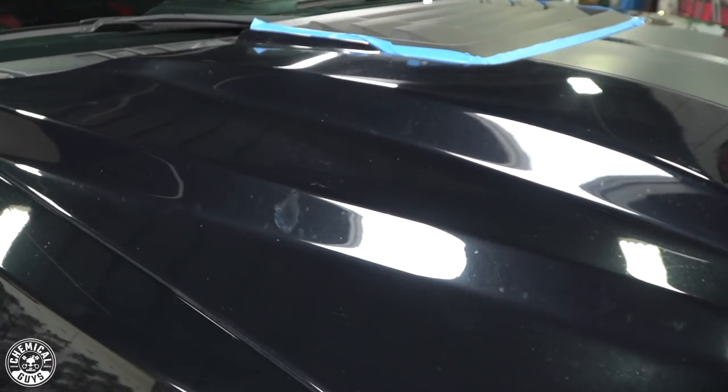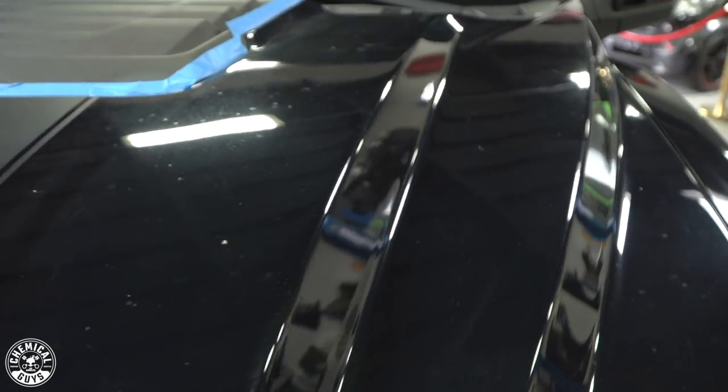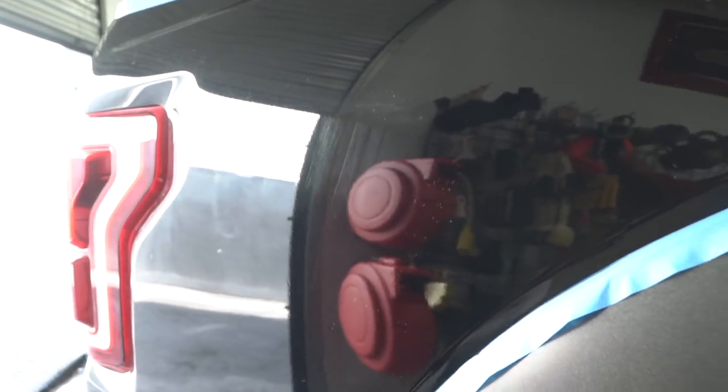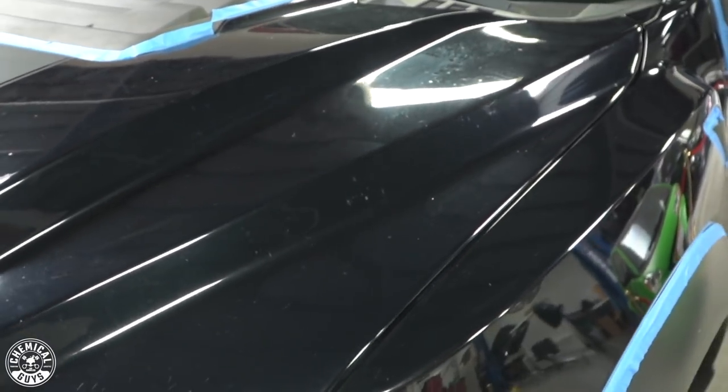As you can see, this is a big black vehicle, which means that it's going to show all kinds of imperfections. This car goes off-road obviously, so it's got a lot of trail pinstripes and off-roading mess, so we need to start by claying it and then move on to polishing steps to revive that deep black luster.